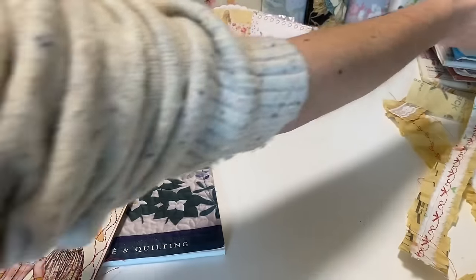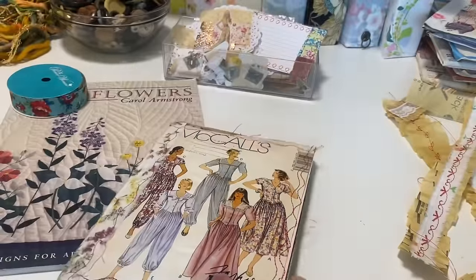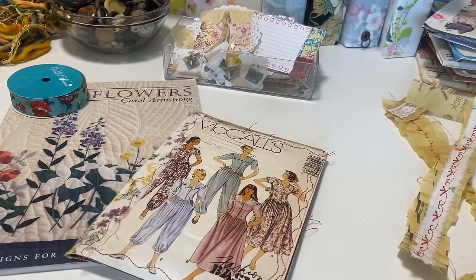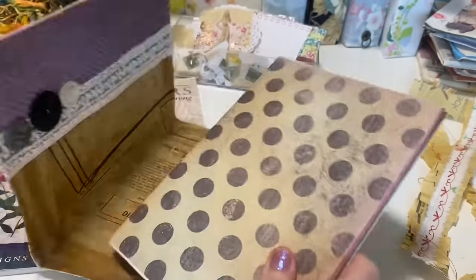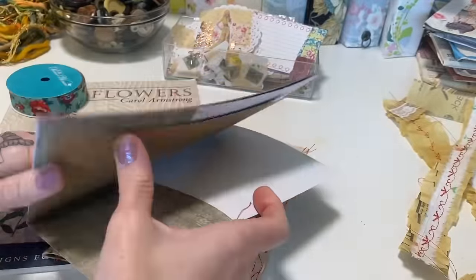I'm going to set those to the side, but I just wanted to show you. I don't remember what my original plan was with this, because I don't know about you guys, but I start a project, I move on to something else, and then like months later I come back to it. So anyways, we are here — we're going to finish. In the last video we made the cover, and then I think we put these papers together in that video — I probably should have looked.